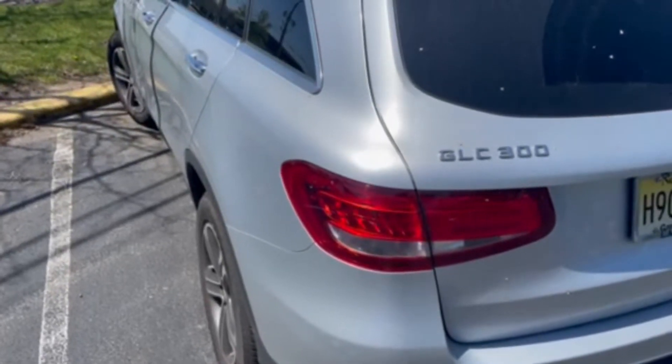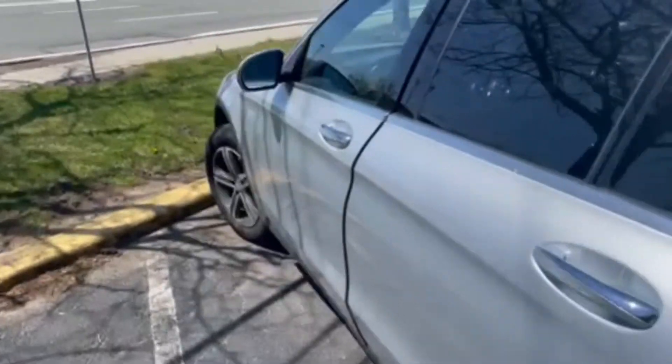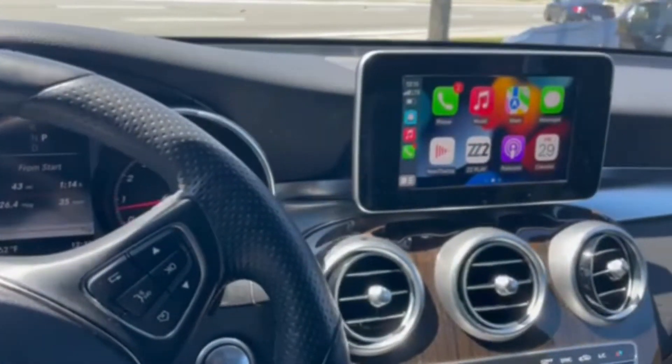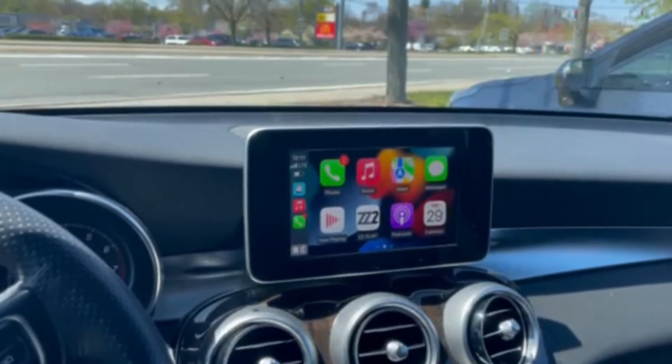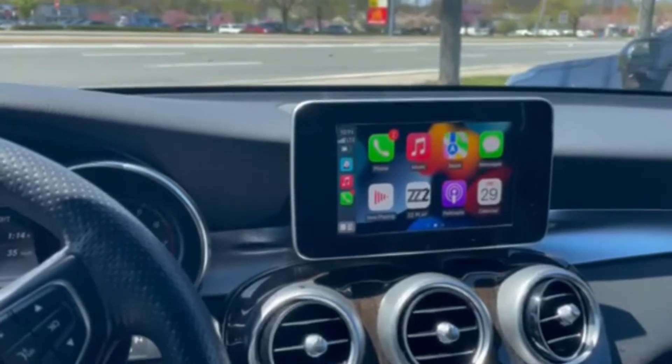2017 Mercedes-Benz GLC 300. We're going to demonstrate a CarPlay unit in a vehicle that does not come with CarPlay. Here we have the ZZ2 IT3 NTG5, tied into the factory sound system.